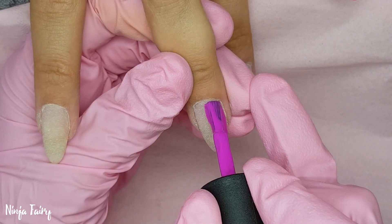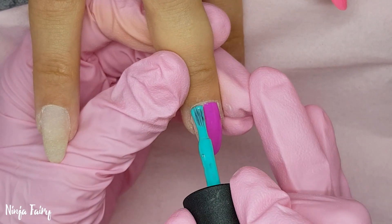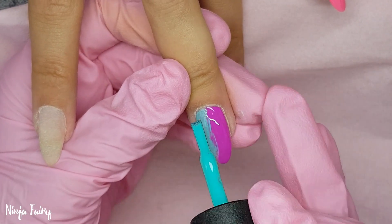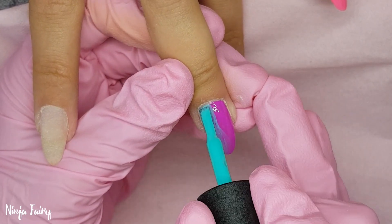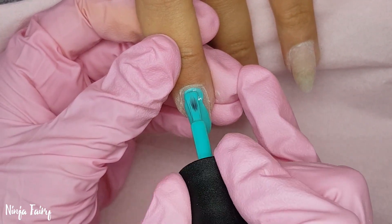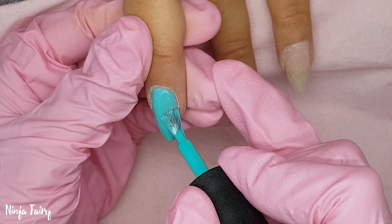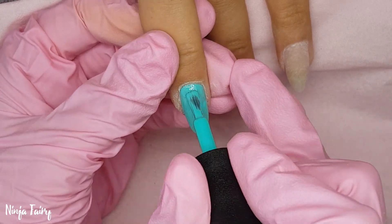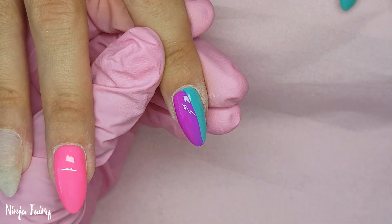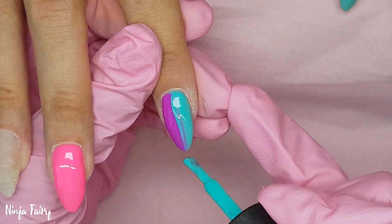We didn't add any gems or anything like that — the original did have some crystals, and the colours weren't in exactly the same places or exactly the same colours, but it was extremely similar. Those nails are freaking magical, so I'm so glad my client brought this picture and I got to recreate them. I go ahead and apply all of my colours to the nails, and I wasn't sure which way I was going to do the multicoloured nail so I left one nail without gel polish for a moment while I finished off the rest.